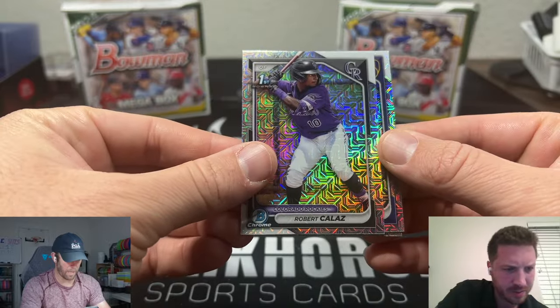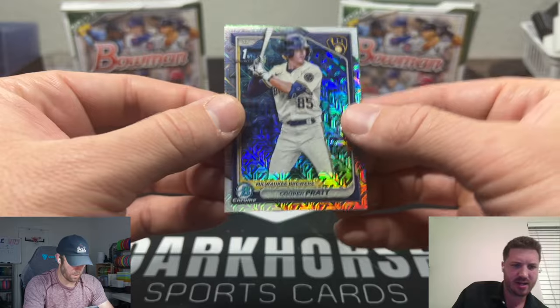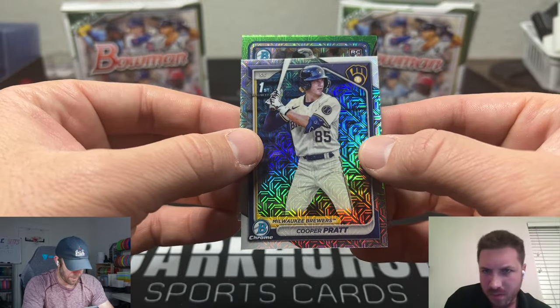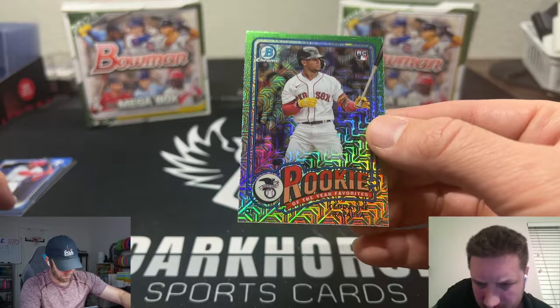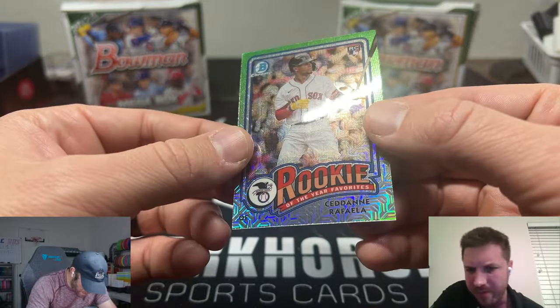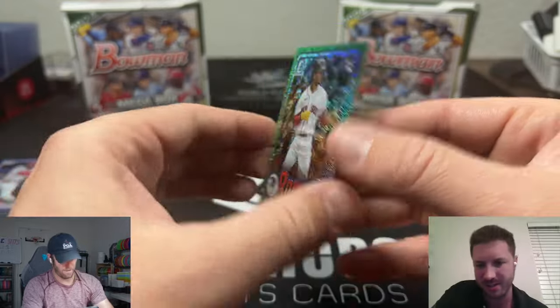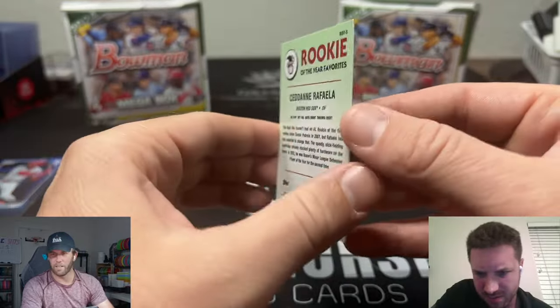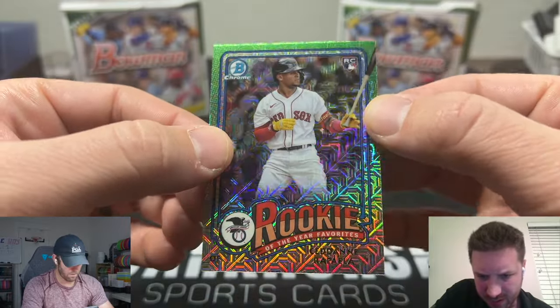Cooper Pratt! He's the ninth overall prospect; he's on my list here for top prospects. He's way better off than Austin Wells — he actually plays and contributes, so he deserves this card. The other guy doesn't deserve it — correct!